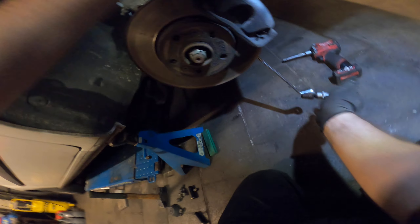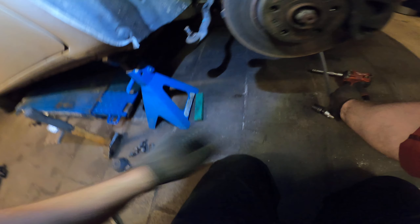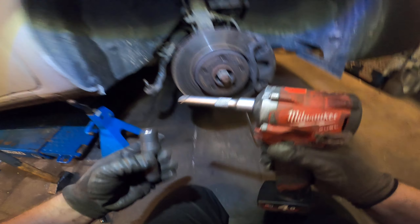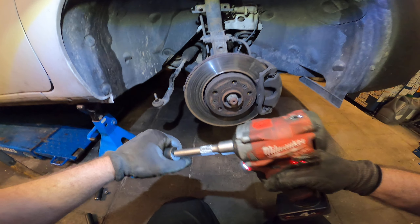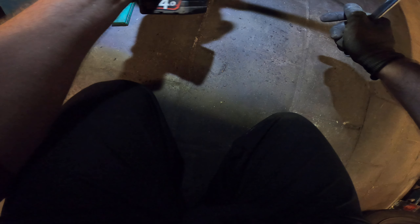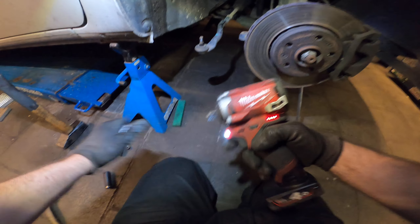Looks like the caliper is in the wheel. Try to loosen it like this — yep. And put the impact gun on the other side without the extension.